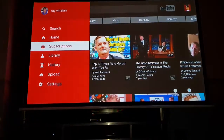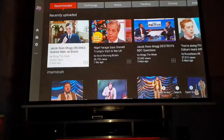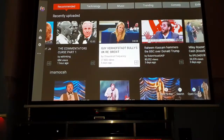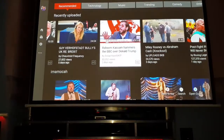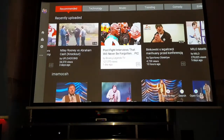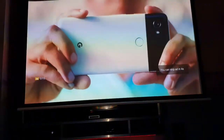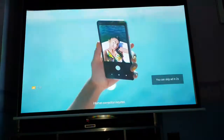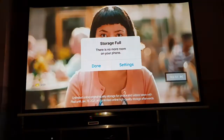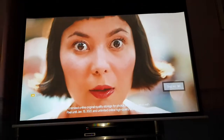YouTube - there you go, so if you see what it looks like on YouTube. And there - what is that, the Google Pixel 2? Can I take a selfie just by saying 'take a selfie'? Yep, take a selfie. It really is.